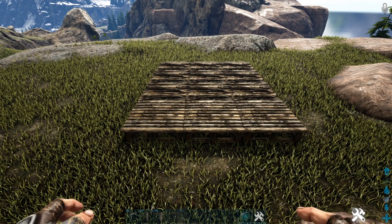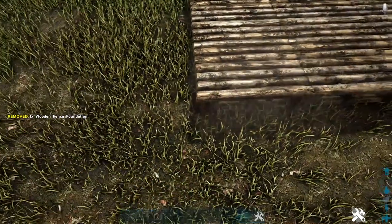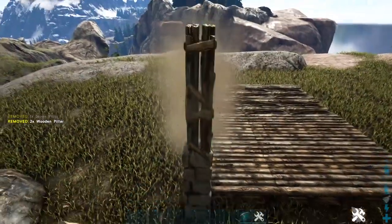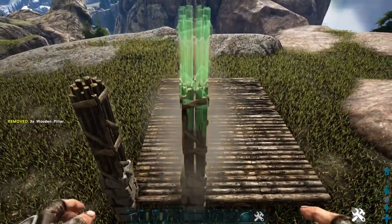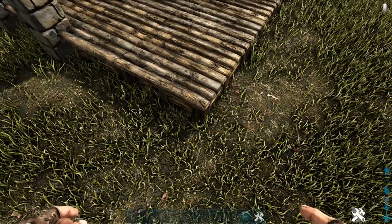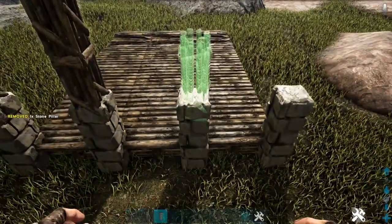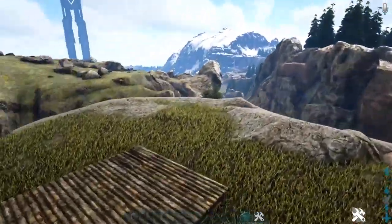Now we're going to start laying down some pillars. On whichever side is going to be the front of your build, come into the left corner and place a wooden fence foundation on the edge of this foundation. On the outside corner add a stone pillar and two wooden pillars, and on the other side of that snap point add a stone pillar and three wooden pillars. Over on the right foundation, add another fence foundation, then one stone pillar on the outside corner and a stone pillar with two wooden pillars on the inside snap point. Then go to the other side and mirror all of this on the back.